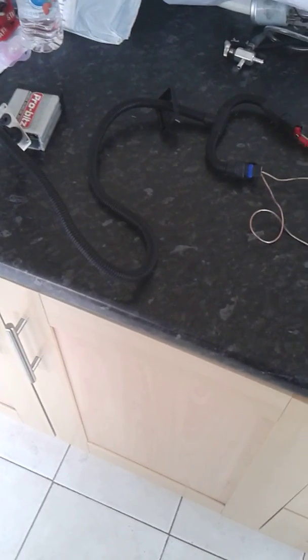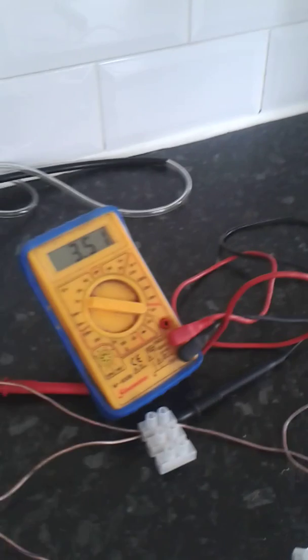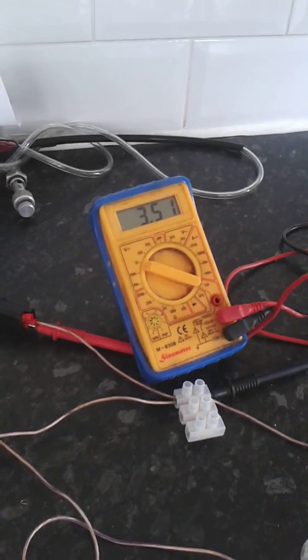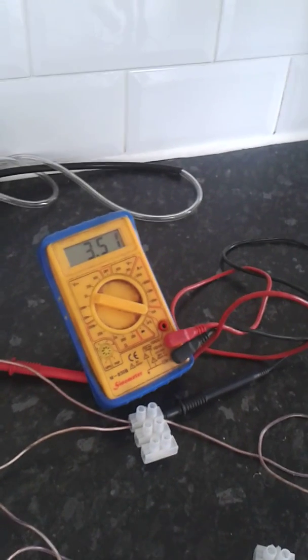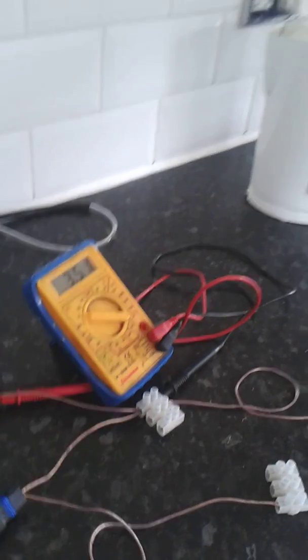So it just interrupts the signal. As you can see here, I've got 3.51 volts. Now that isn't the full voltage of these batteries — it's more like 4.5 or thereabouts, 4.7 I think. And the tuning box at the minute is on its minimum setting, so it's already reducing the voltage on its minimum setting.